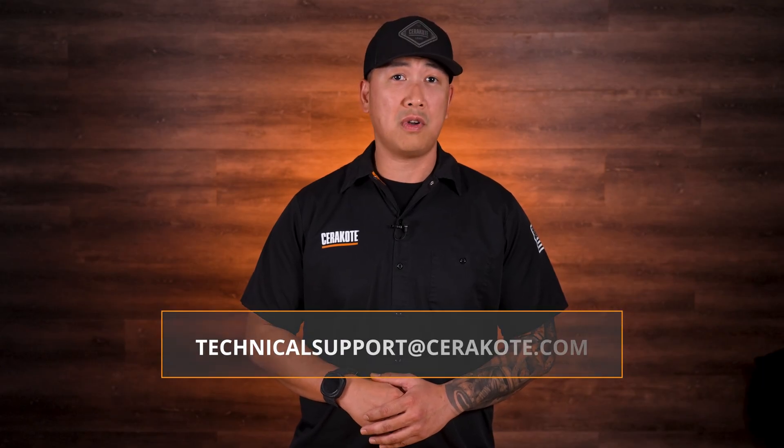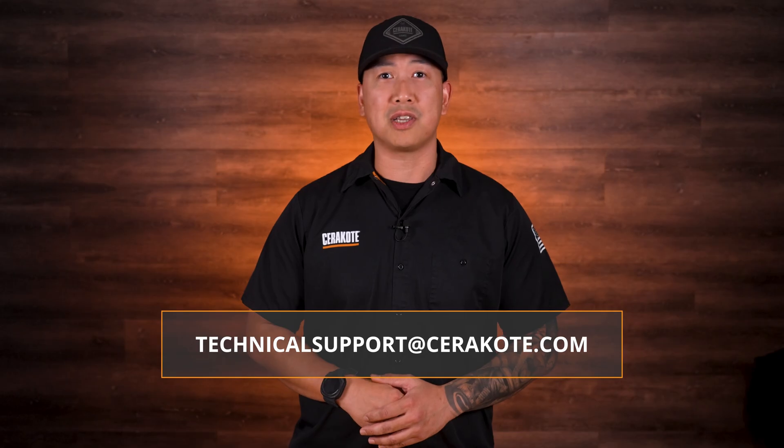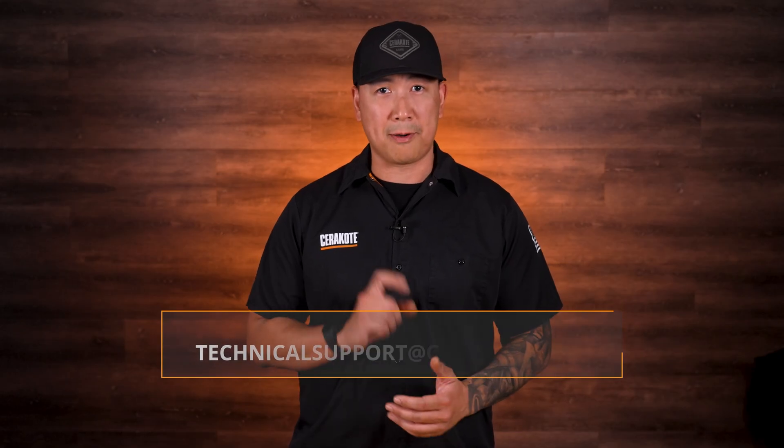The air quality multi-sensor can be installed in any air system where air quality is crucial for performance. You can purchase this Keyence air quality multi-sensor at cerakote.com. For more information, reach out to our technical support team at technicalsupport@cerakote.com.